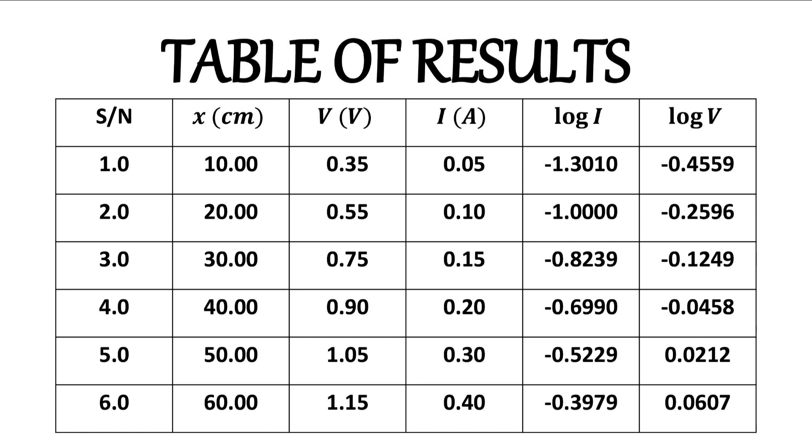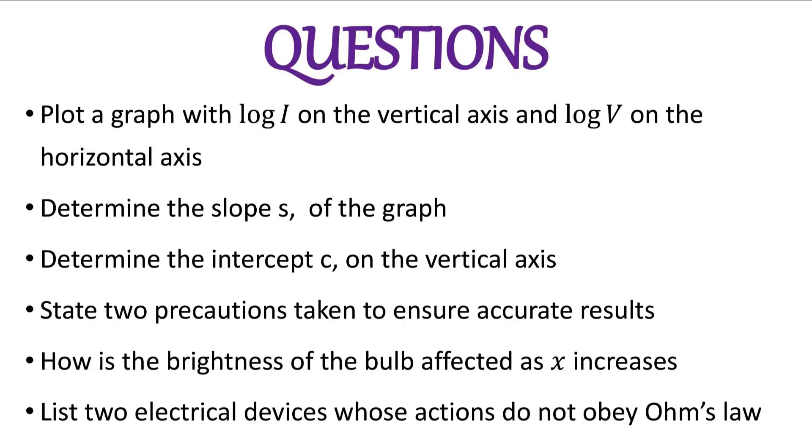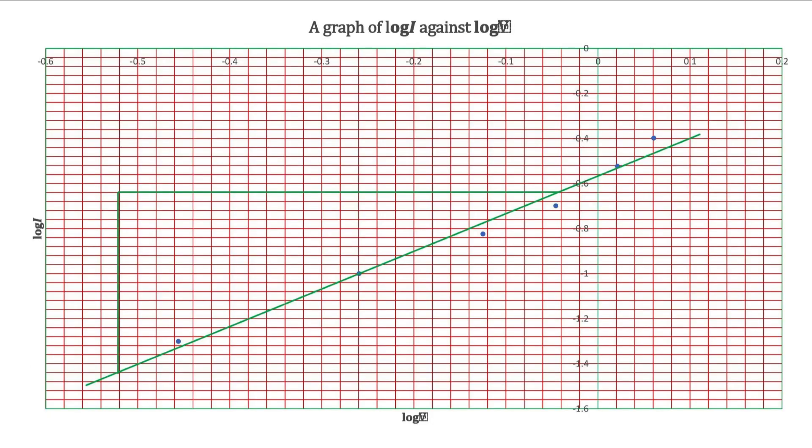With this composite table and the gathered values, the question says to plot a graph of log i on the vertical axis and log v on the horizontal axis. After that, we will determine the slope and the intercept on the vertical axis. Note that the values of log i and log v have negative signs, so be careful when plotting the graph. Representing this data on a graph sheet, we get a straight line that makes an intercept with the vertical axis.